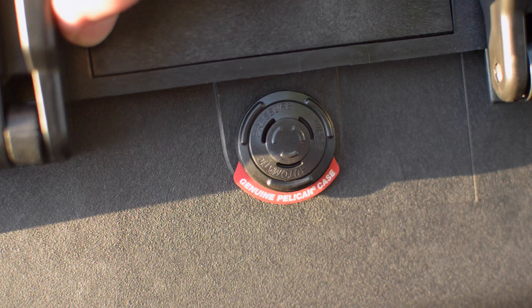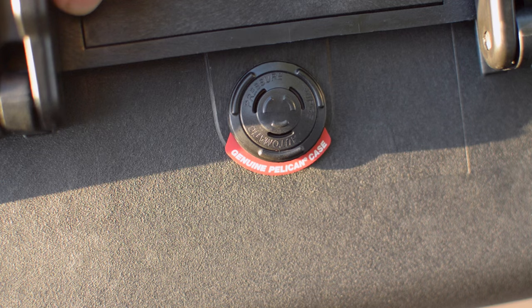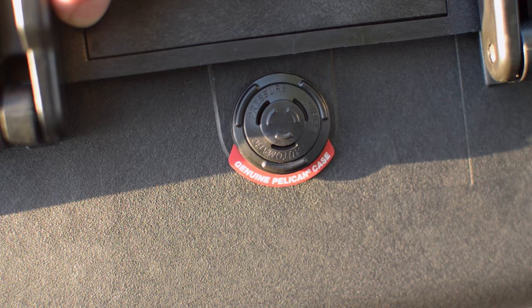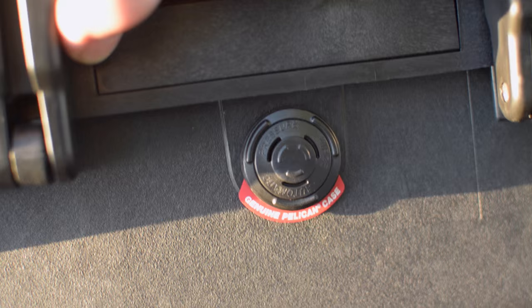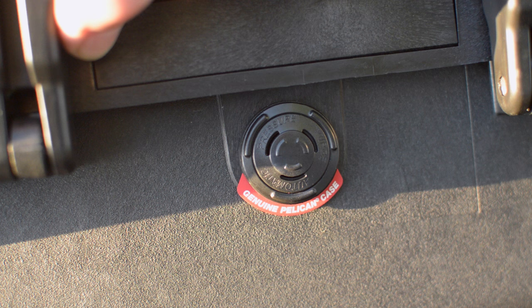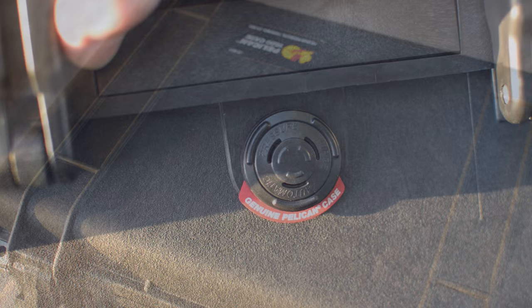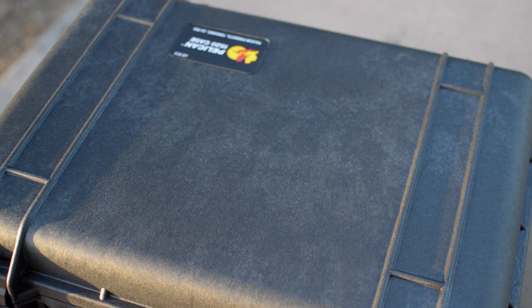The pressure equalization valve, or purge valve, consists of a housing with a hole through it covered with a thin Gore-Tex membrane. This membrane continuously allows the free passage of gases and vapors, equalizing the pressure differential between the enclosure and ambient before it builds to a point that the seal is compromised. Water, dust, and dirt are repelled by the hydrophobic membrane, protecting sensitive electronics. It also solves the issue of the case getting airtight, which produces a suction effect preventing easy opening — especially important during air travel where the case undergoes air pressure changes.